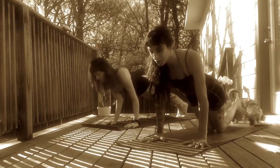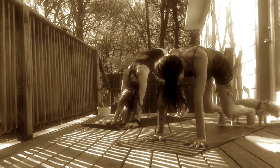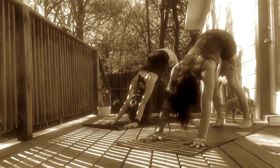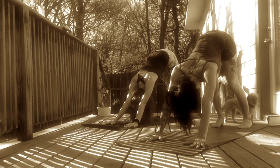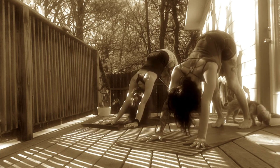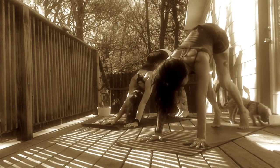Inhale, step back, high plank. Exhale, lower halfway down. Inhale, Upward Facing Dog or Cobra. Exhale, Downward Facing Dog. Rock over your knees and back up. Breathe here. Take five full breaths in your space. Reconnect with your breath and reconnect with your intention. This is your resting spot. Always option to take Child's Pose as we were in the beginning of class.